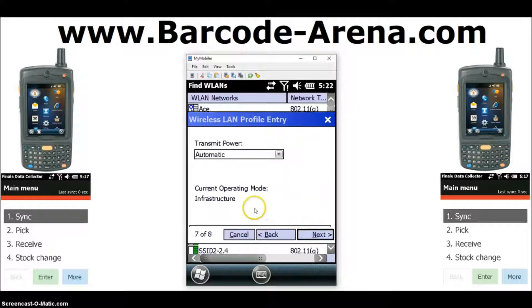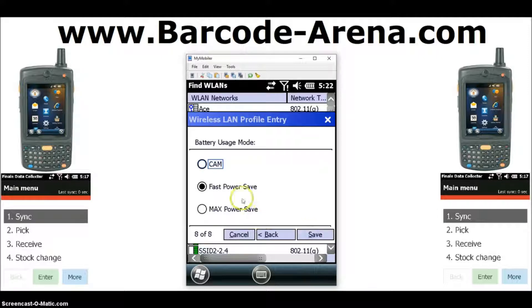Leave these default and click Next. Leave transmit power at automatic and click Next. Set the battery usage mode to CAM, which is the highest performance setting. Click Save.